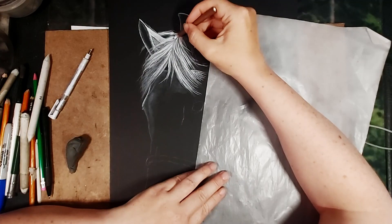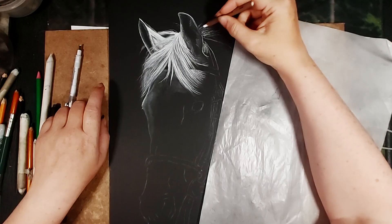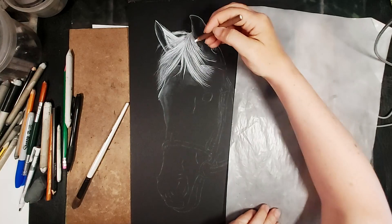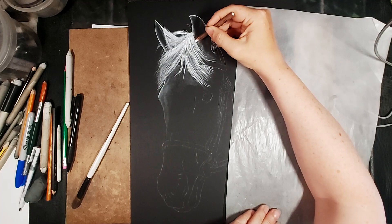In this video I'm doing a white horse — they're technically called grey because they're born black and gradually get lighter, but from an artist's perspective I'll just call it a white horse. Being white, I'm going to have to put a lot more charcoal on to make it look white than I would for a black subject. I have done a video with a black and white horse using this technique — I'll link to that above so you can see the differences between the two.